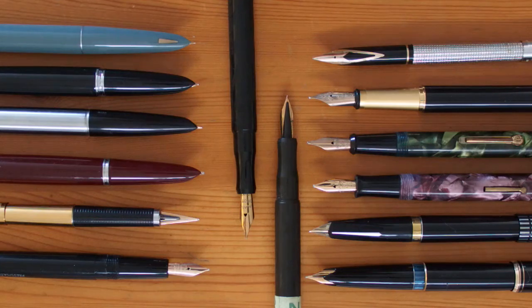Hello YouTube. Here are a few of my pens with gold nibs. One of the recurring questions in the fountain pen world is: are gold nibs better than steel nibs? This seems like a simple question but the answer is rather complicated, so I'll try to break it down into smaller chunks.